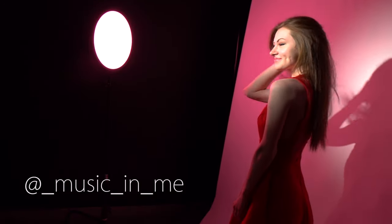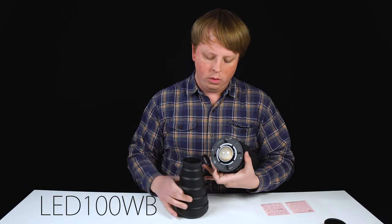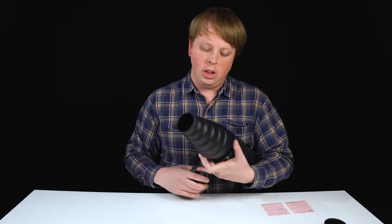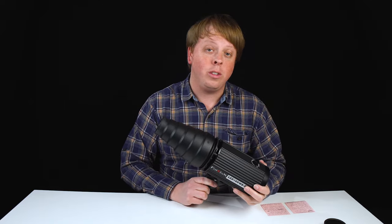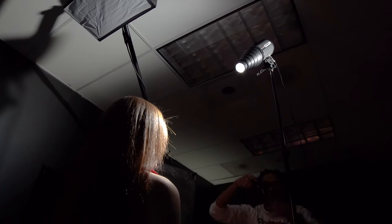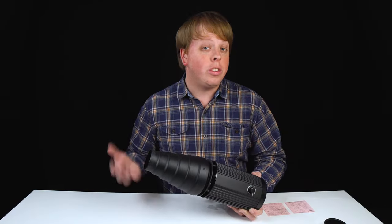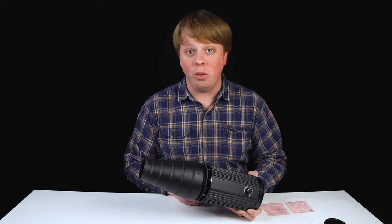Today we're working with our model Abby and we're using a Fotodiox LED100WB. We're just going to pop the snoot onto it like this to modify the light. We're using a constant source light setup for this video because it's easier to demonstrate, but these setups will work just as well with a speedlight or strobe.